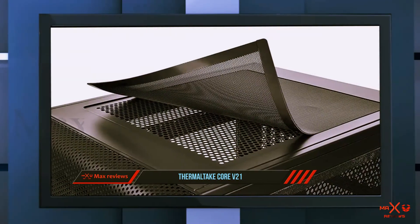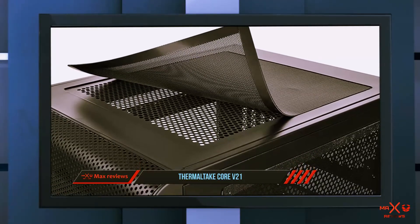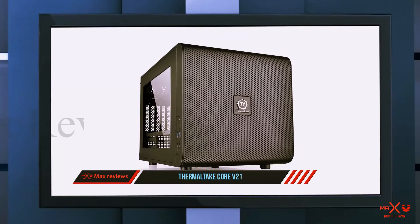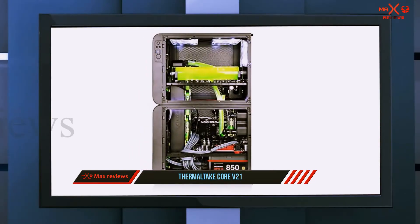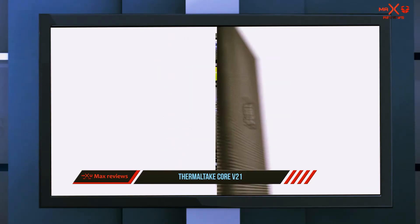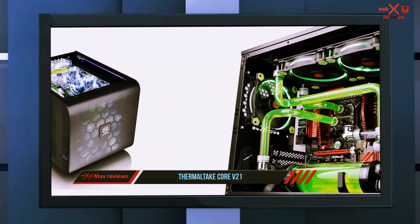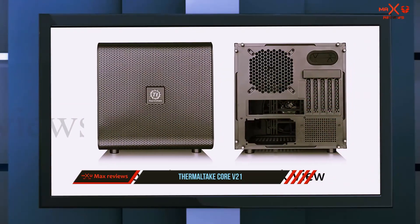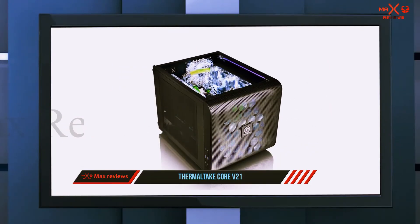Installation of any system should be simple and cable management is great. Airflow is pretty good thanks to the 200mm pre-installed fan. The case can house up to 12 fans, with support for one 240mm and one 280mm radiator on the top, one 280mm radiator on each side, and one 120mm radiator on the back — more than most mid-tower and full-tower cases offer. The case supports up to five 2.5 inch SSDs.